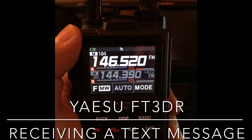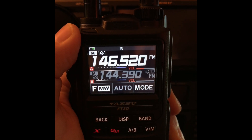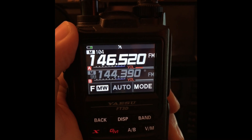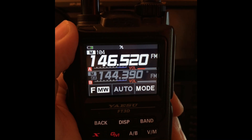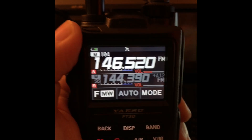Hello, N4HNH here with the Yaesu FT3DR. This is a follow-up video to one that I shot a few months ago regarding SMS messaging from the radio to a cell phone. There were some questions about how do I receive the message back from the cell phone and how do I know that I have received a message back. So I'm going to cover that in this video.